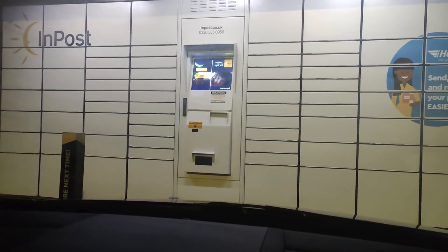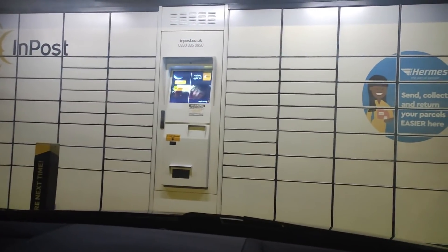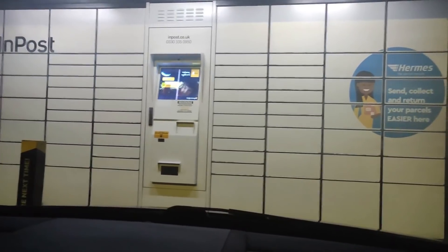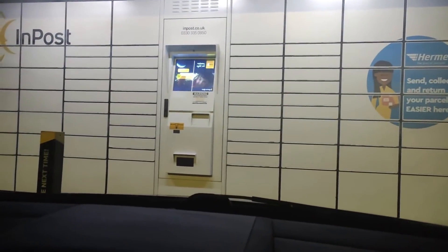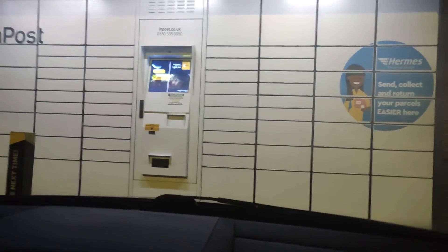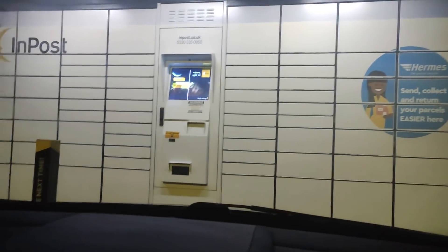That's everything I've got to say about InPost lockers. I just thought it'd be a handy thing to put up, because I always saw this come up on Parcel2Go and stuff like that and didn't really know what it was — lockers, not sure what that's about. But once I did it the first time, it was fine. So yeah, just letting you guys know. Cheers guys, bye.